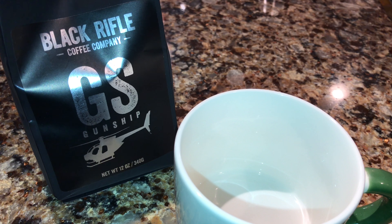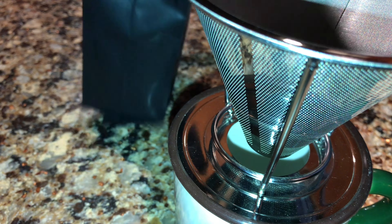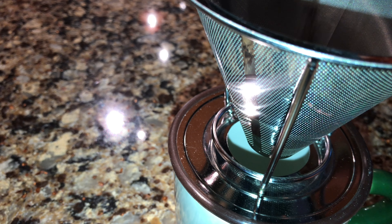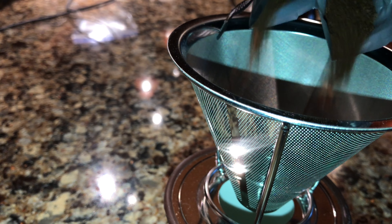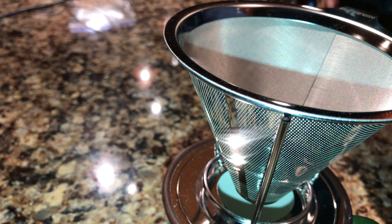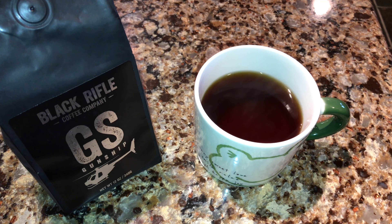Boiled some water, so let's go ahead and make some Gunship coffee. Got the hand dripper here. Pour in a little bit of the good stuff. Smells awesome.